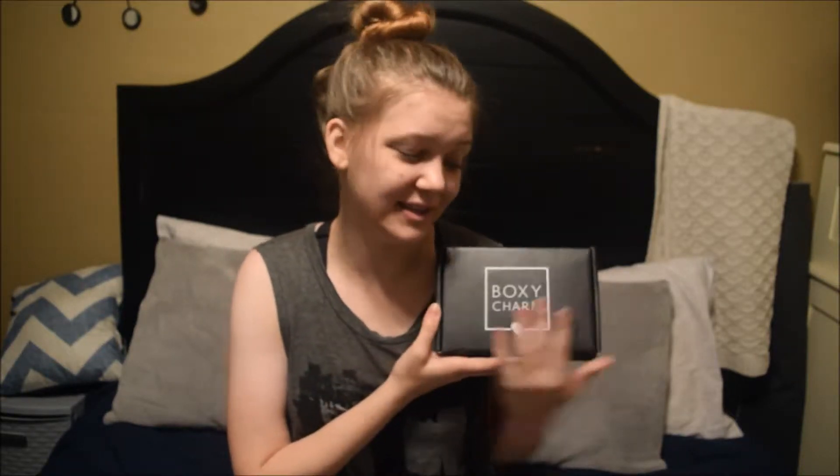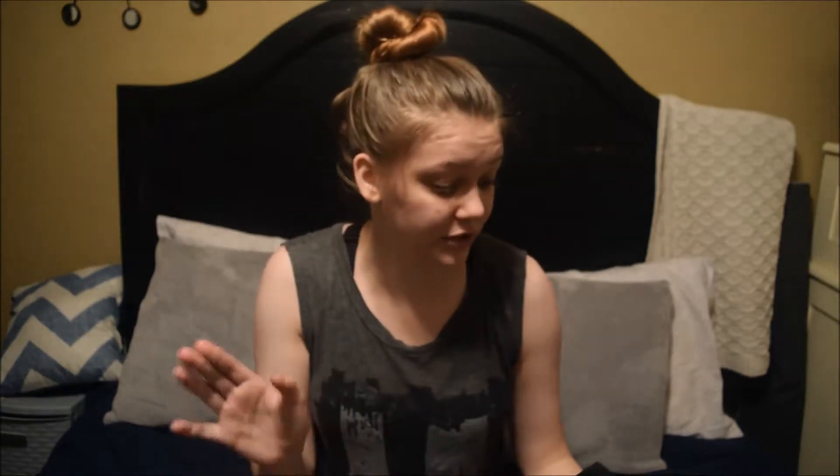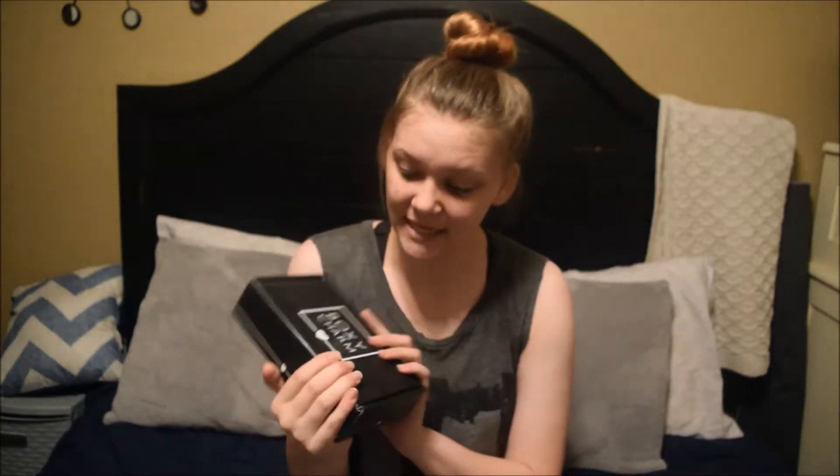Hey guys, it's Jaina. I'm coming to you with a BoxyCharm unboxing. This is the April box. I did skip March's unboxing — it came way too late to actually upload it — but we are going to see what's in this.